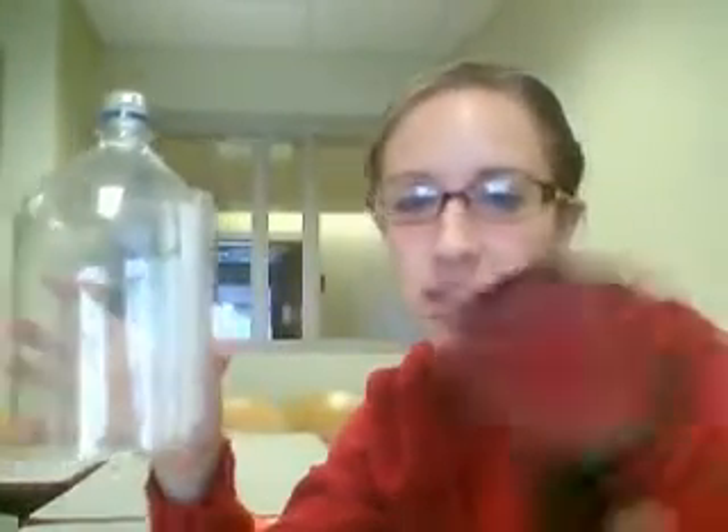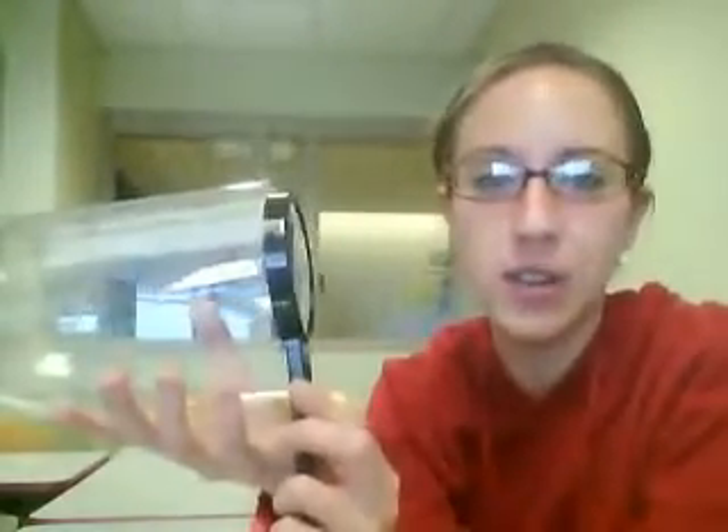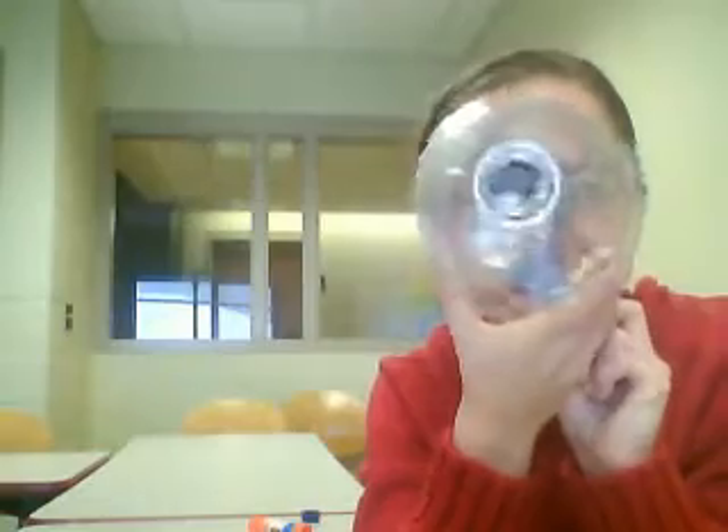Once you've finished taping or gluing, you're done. All you need to do is grab your magnifying glass. If you don't have one with a handle, tape the magnifying glass inside right here on the bottom of the bottle. If you do have a handheld magnifying glass, just place it inside the bottle and hold the handle with one hand and the telescope with the other. You are now ready to look at the sky and check out those awesome constellations and planets we've been talking about. Enjoy!